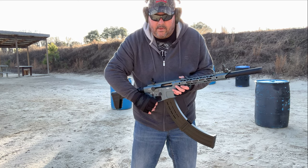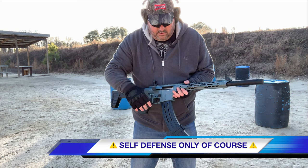What a beast. My goodness. You ever run out of ammo? You can beat somebody with the magazine. Throw it like a boomerang.